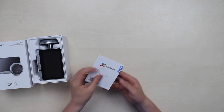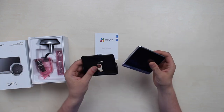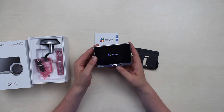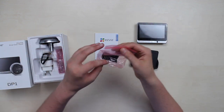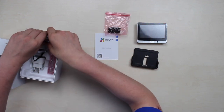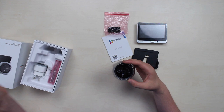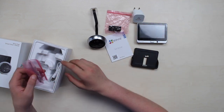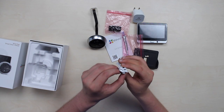Now let's see what's inside the box. There's a quick start guide and a user manual. Here's one of the main parts — it's a two-piece setup: a support bracket and the monitor itself, which is a touch screen. There's also a support bracket for the peephole, the peephole itself, some screws — three of them, depending on your wall thickness — and a micro USB cable.